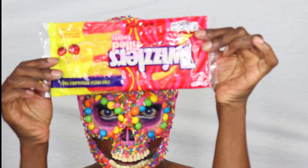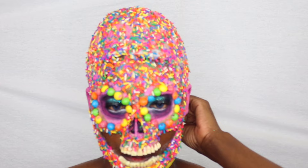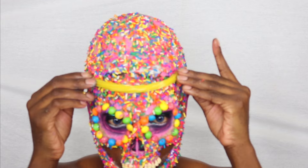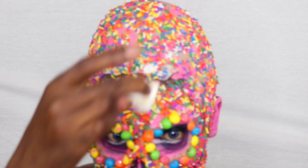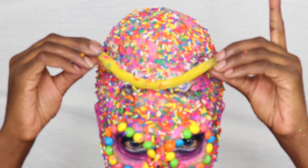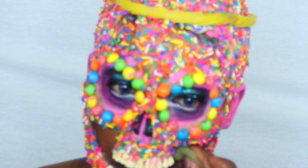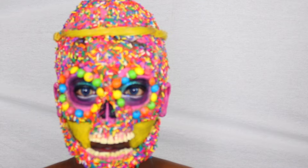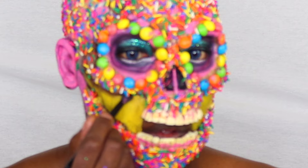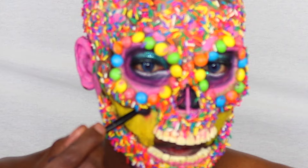Twizzlers — I actually hate Twizzlers — but for this look I got some. I was trying to figure out if I wanted to put them on my face or my neck, but I ended up putting them around the forehead area to hide any imperfections with the bald cap or just to have a design there. I'm using pros-aid latex glue to stick it on. Then some yellow Mehron paint, and I'm going into my mouth area. I decided to go with a brighter color since it's all about candy. I'm defining the area with some deeper reds, some blacks, and some shadowing just to make it look more 3D and defined.